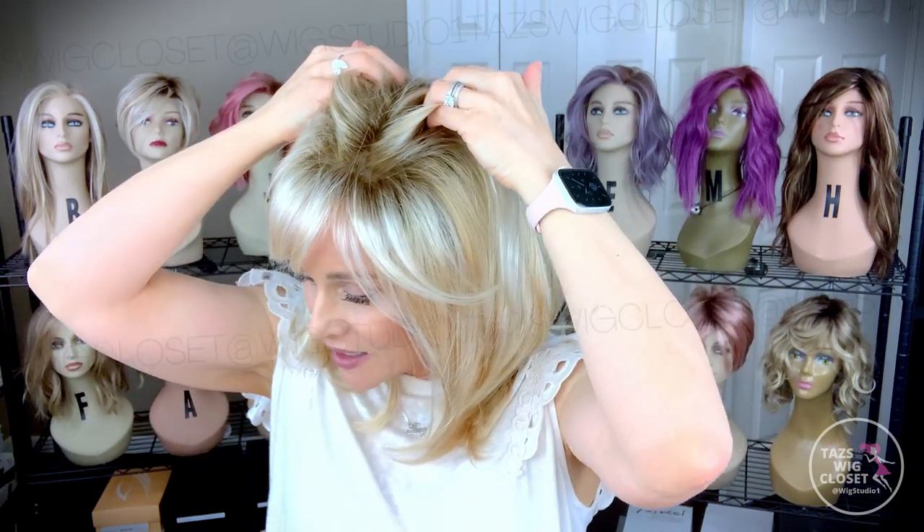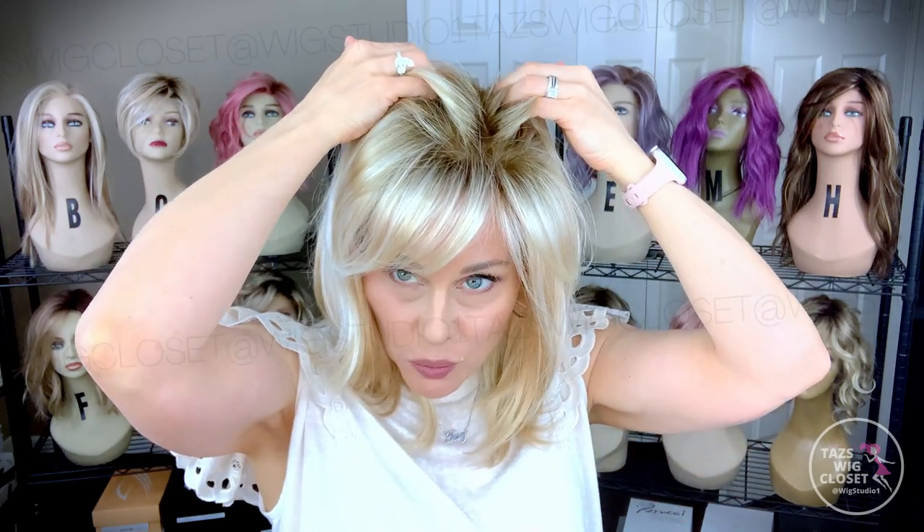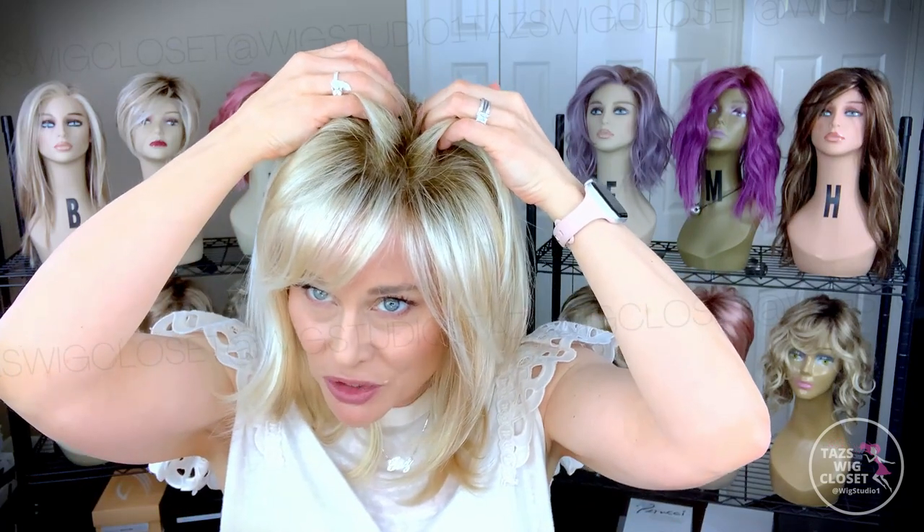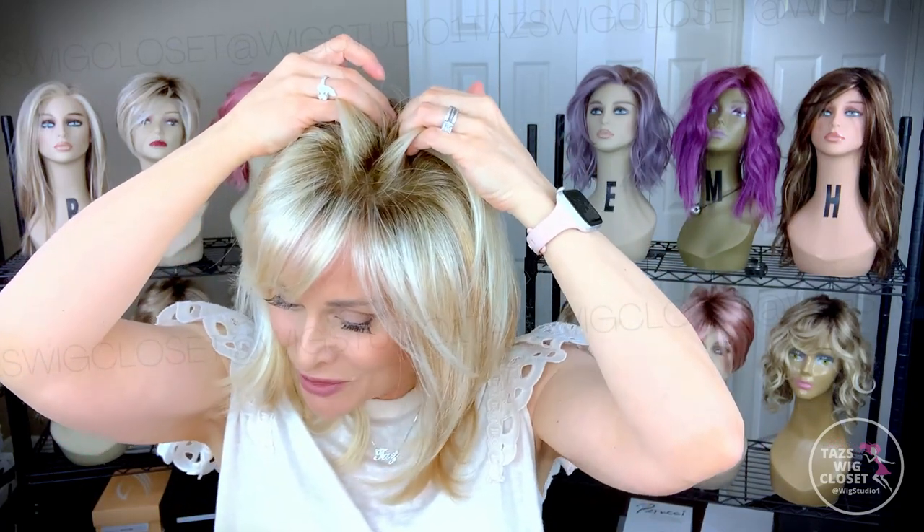The root really intrigues me. This is a number 12 root according to Jon Renau, which is more of a light brown. That light brown is definitely lighter in color compared to a medium brown root that we typically see, and it blends more nicely into a light, bright color like this because there's not as sharp a contrast. I think this root is done very well — it's more ashy in tone. Sometimes with artificial light the shadows are pronounced and make the rooting look a little darker, but I assure you on this piece it's light brown.